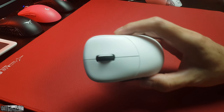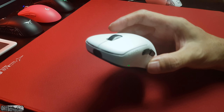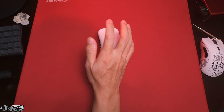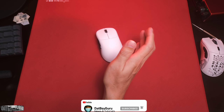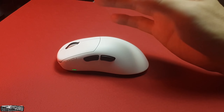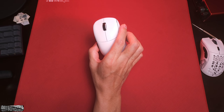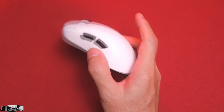A couple hours ago it was still at 10%, but I decided to charge it. If my calculation is correct, I think you can easily game with this mouse for over a week. I was doing it quite hardcore — 91% over seven days with 10% left in the tank — I think on a full charge it's not going to be a problem.